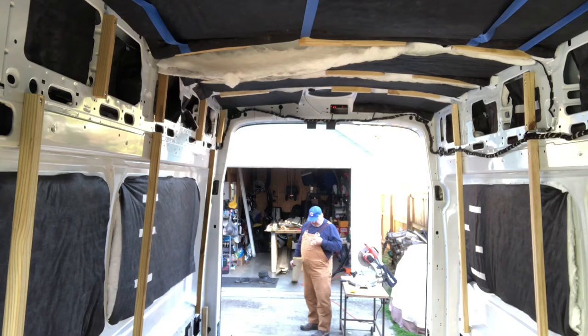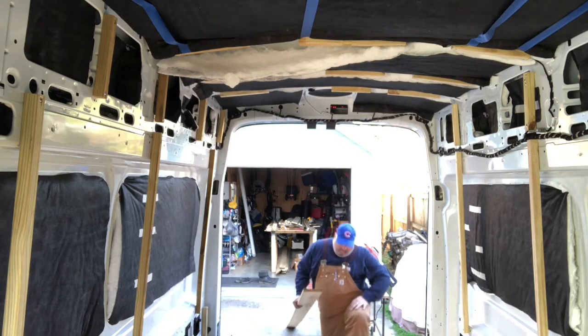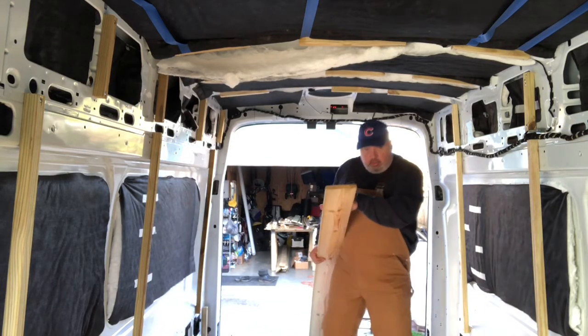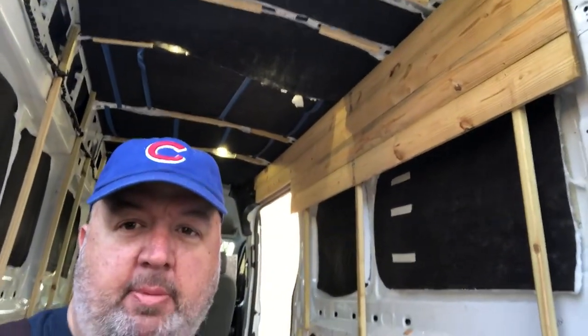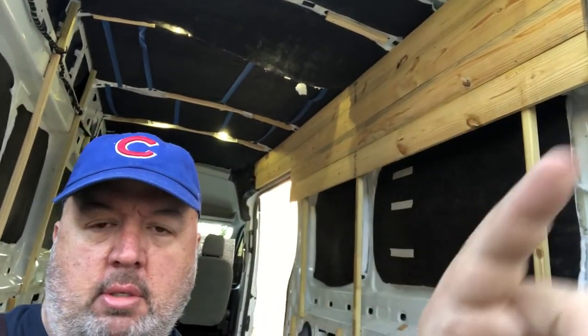I feel like I should autograph this first wall or something — maybe I will. There, with my X's and O's pencil. So this is the first piece of the walls. The walls are going in, finally. 1x6x12 pine. I had to cut these 100 inches and they're going up and going all the way down to the floor.